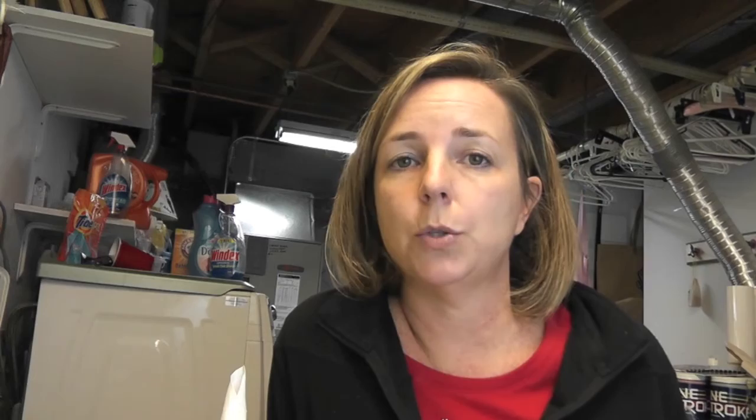They sent me peacock feathers, some beautiful pheasant feathers, and some guinea hen feathers — you'll see those in crafts in the future. But I also asked for a feather boa because we're going to do a Christmas tree. We're going to make a blue Christmas tree, and this is a feather boa from them also.